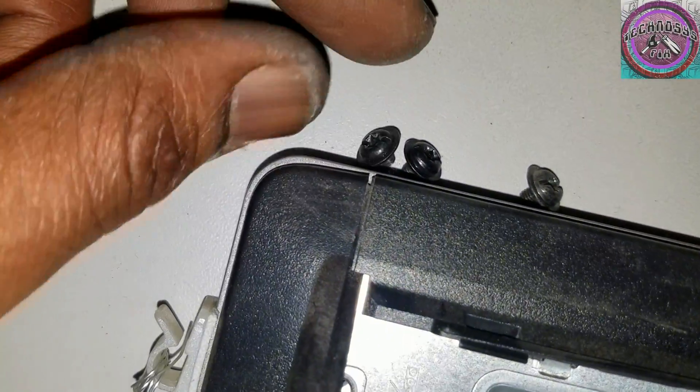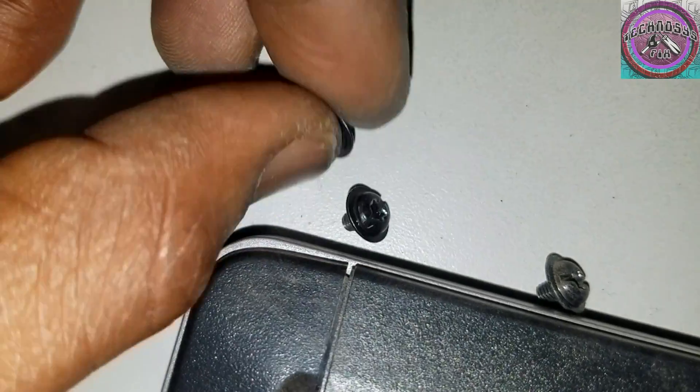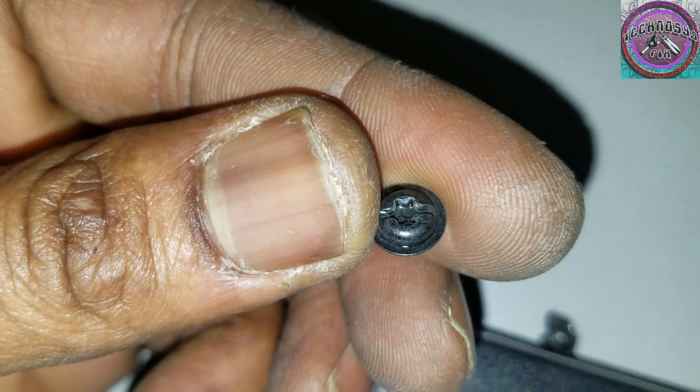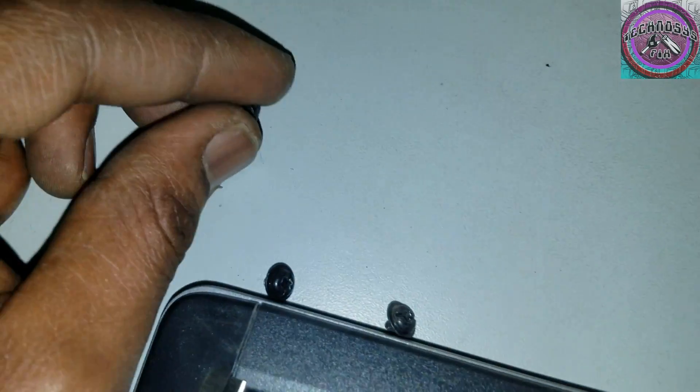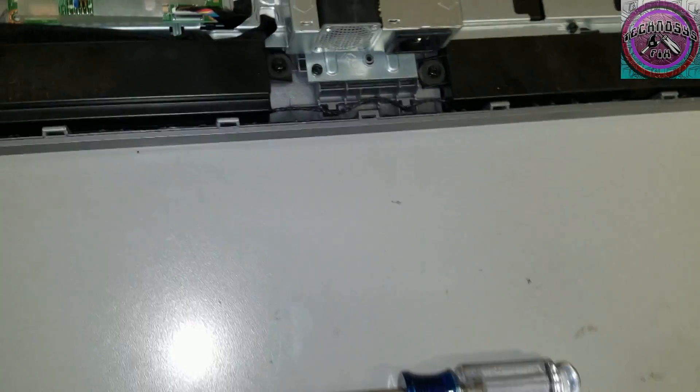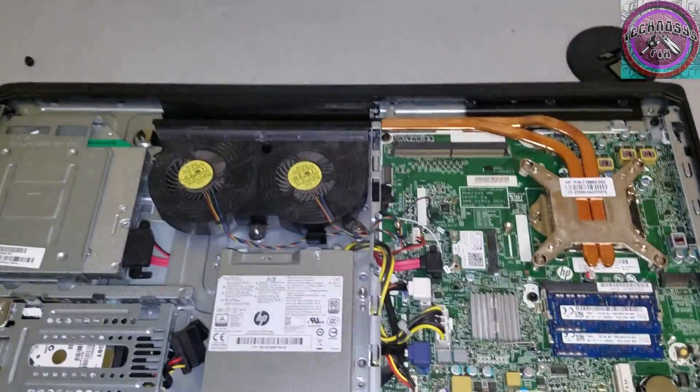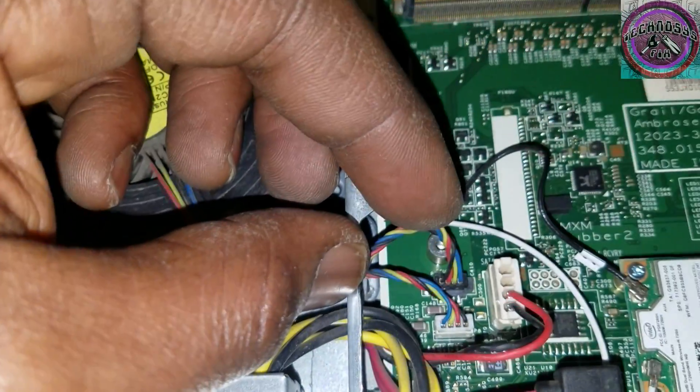The fan has three screws that need to be removed — there, there, and there. You can see I already removed them, but these are how the screws look. You can use a Phillips screwdriver. There are two connections: a black connection and a white connection — just remove those.